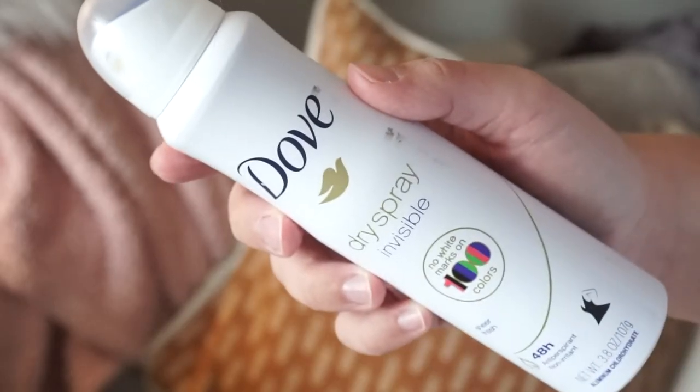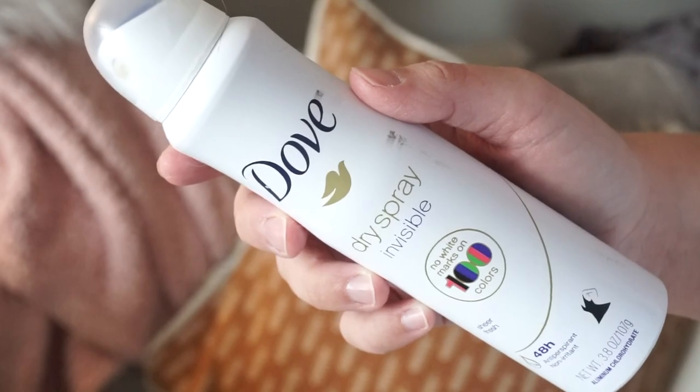I also went through a Dove Dry Spray Invisible Deodorant. You guys recommended this non-stop so I tried it, and it worked okay. I still sweat with it — I don't think anything's going to make me stop sweating — but I do like how it's invisible. It does not get on your clothes, so it 100% works in that aspect, and it keeps me pretty dry.